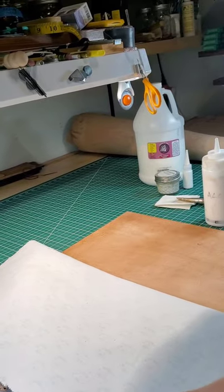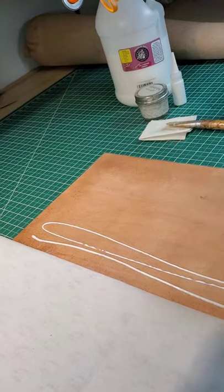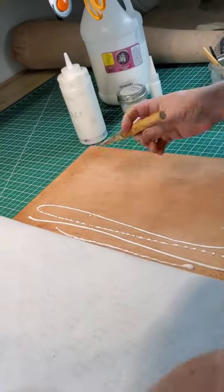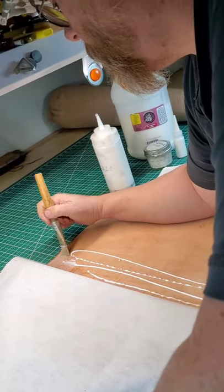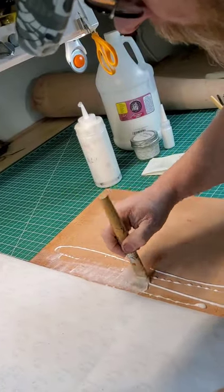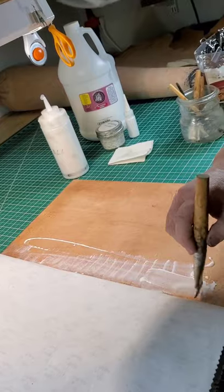We peel this back just a little bit more and apply some more glue, working in sections this way we know it's going to stick. I try to be as quick as I can because we don't want the glue to dry — once it dries it really doesn't stick all that well.